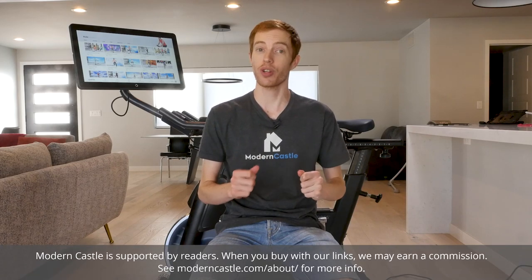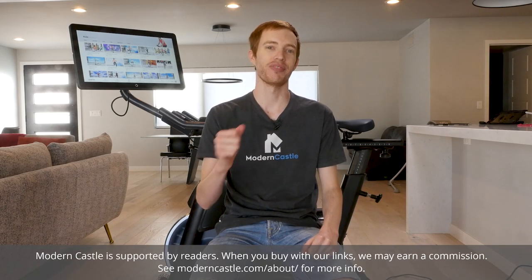Hey guys, Derek here from Modern Castle. We test the Mix 2 exercise bike and its subscription service. Is it the right fit for your home? Let's go ahead and find out now.